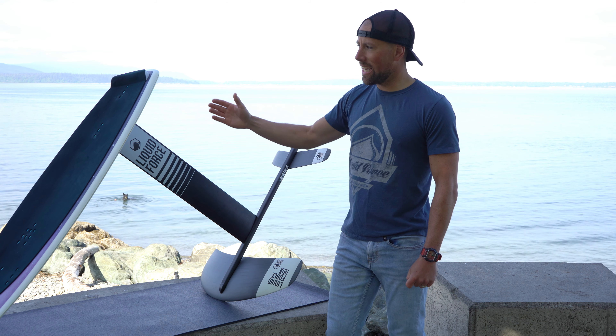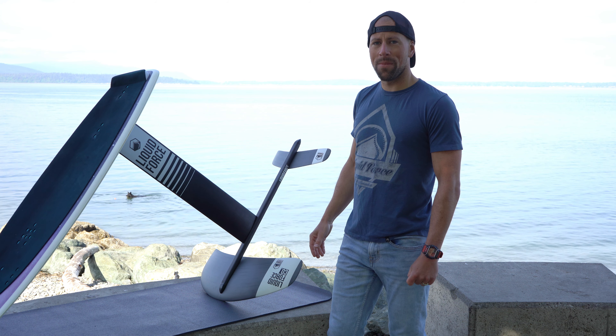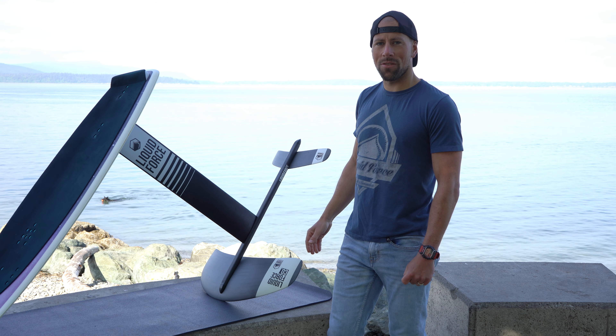If you have any more questions on the Galaxy or the Impulse by Liquid Force, give us a call here at the shop and we can answer any questions for you. Thanks for checking out this review.